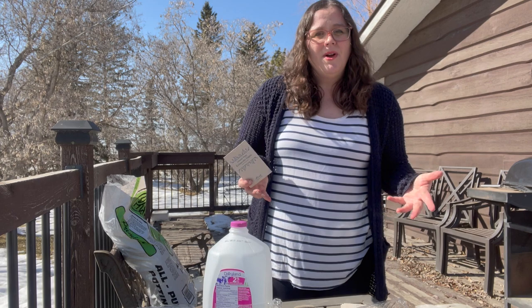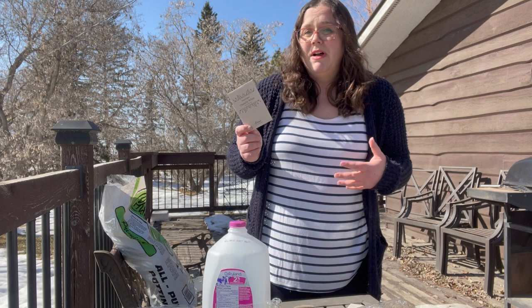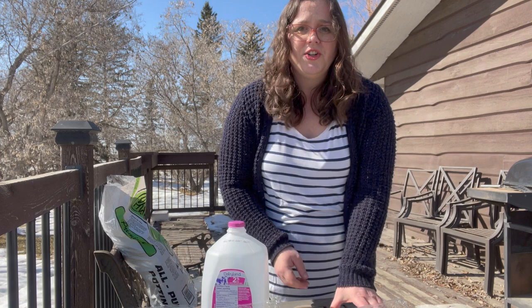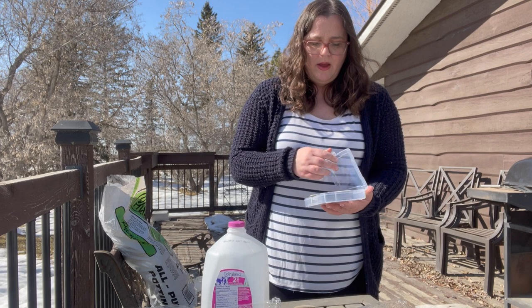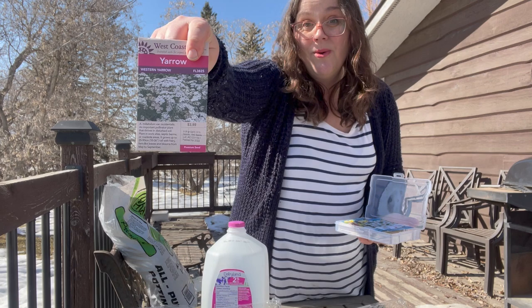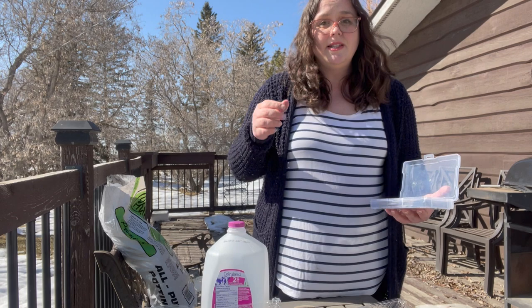Many of you have been asking if you could winter sow snapdragons, so I'm going to give it a try and see what happens. I'm also going to try bells of Ireland — they're notoriously difficult to germinate and they like the cold, so let's try that. I also have a bunch of perennials: some borage from West Coast Seeds, who I'm a brand ambassador with, yarrow, a bunch of lupins of different varieties, and some Shasta daisies that I'll winter sow as I collect milk jugs since it's still cold.